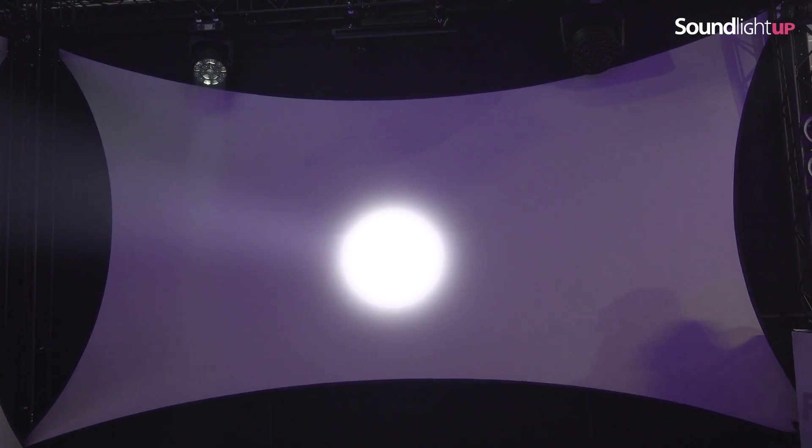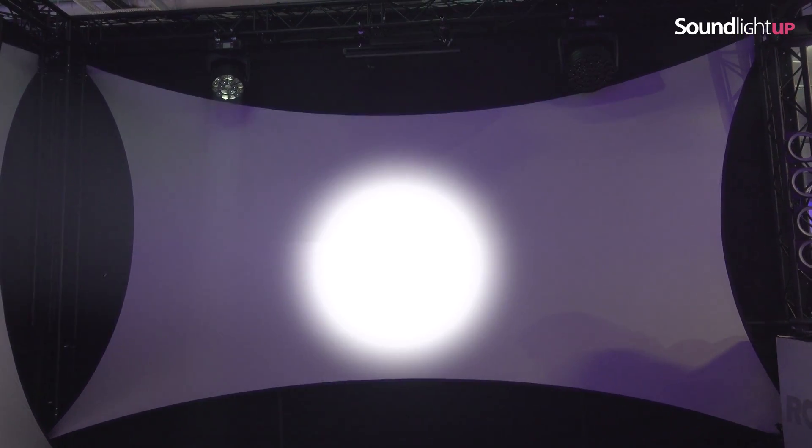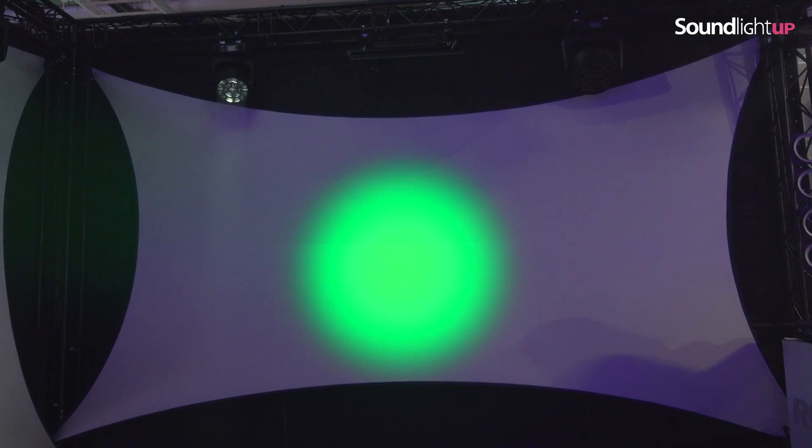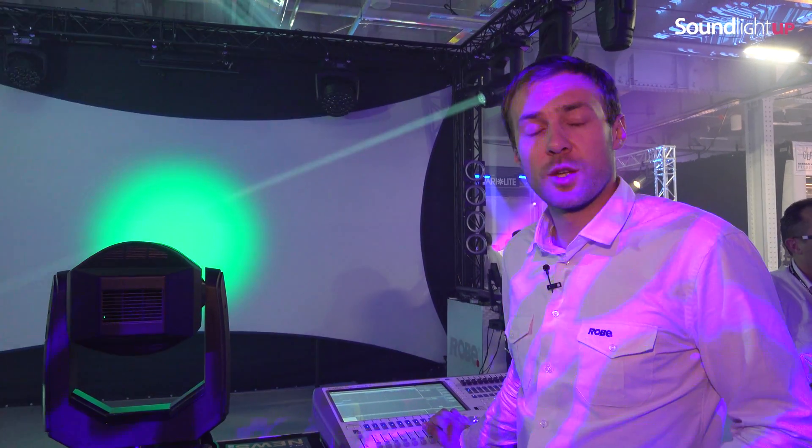It produces single-line shadows, so this fixture is also aimed at use in theaters or TV studios. You can see a nice transition of colors and very smooth color mixing. We can do nice, rich, saturated colors as well as soft pastels.